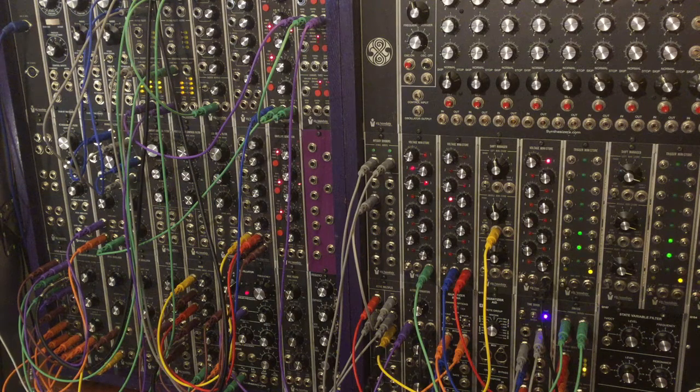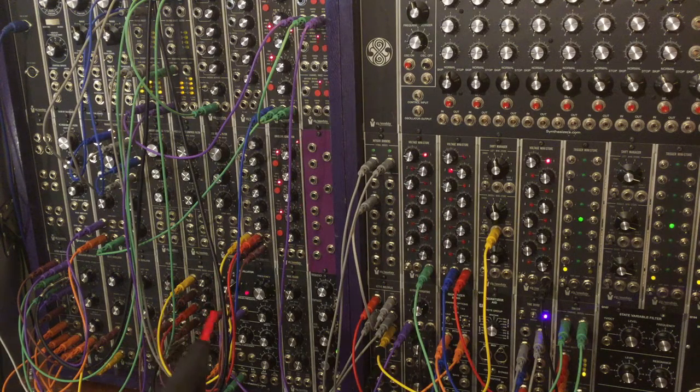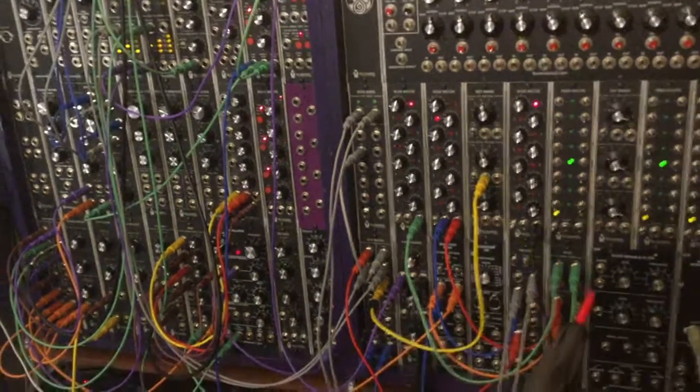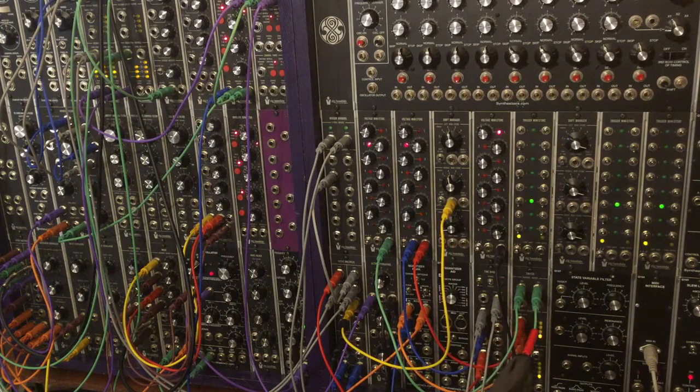When life gives you lemons, you can use $700 worth of boutique synthesizer equipment to perform a function that you can do with $300 worth of boutique synthesizer equipment. Anyway, that sequencer and that sequencer are switched by this switch right here — one comes in this side and one comes in that side, inputs one and two.